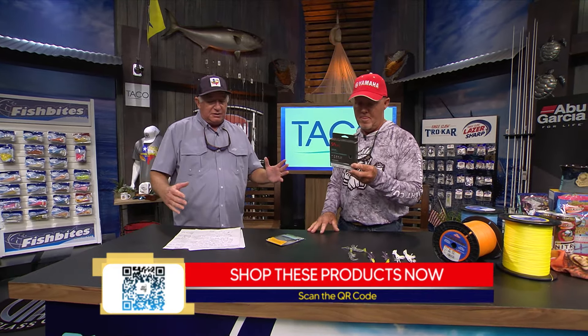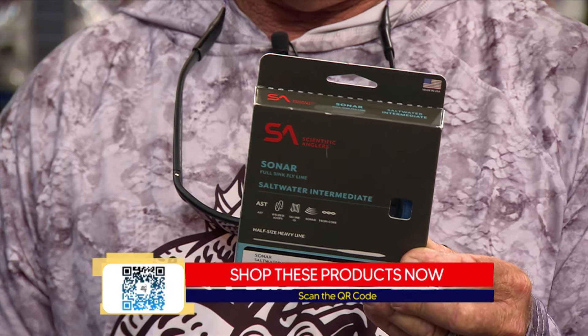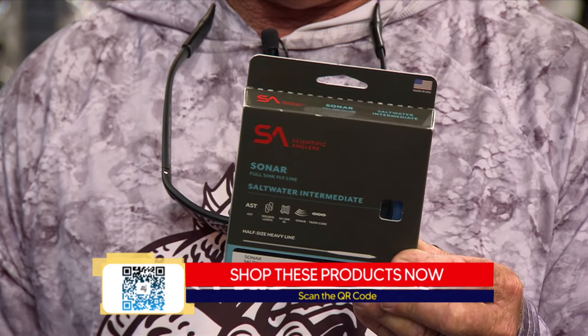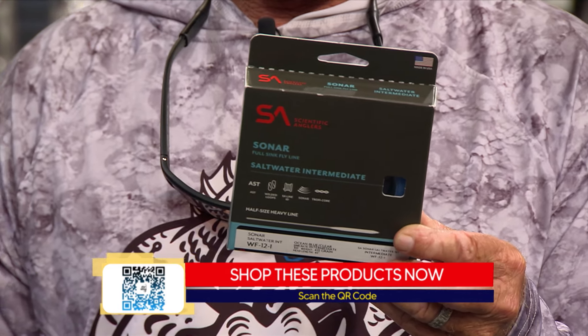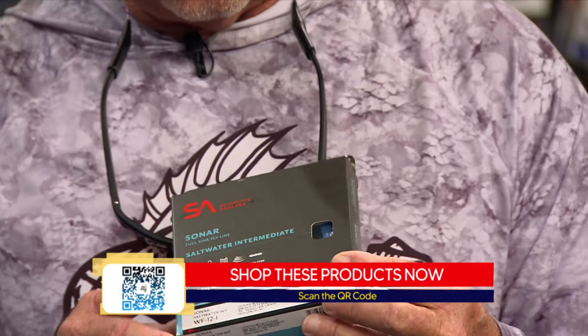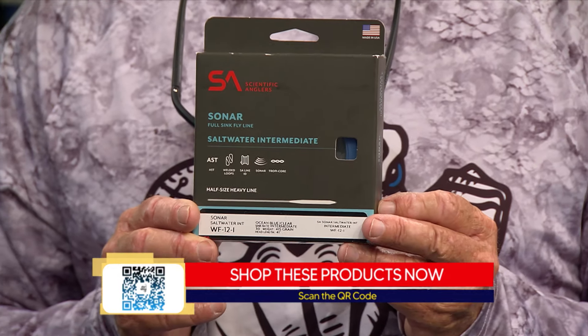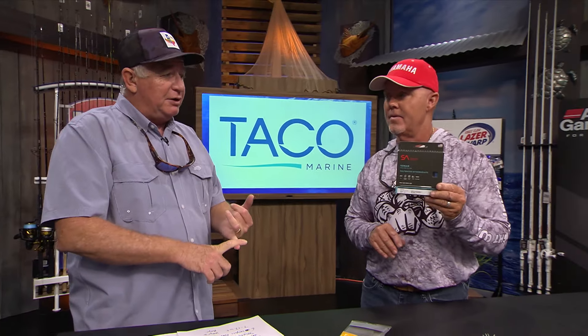Next we have the SA Sonar Saltwater Intermediate slow-sinking fly line for salt water. It comes with a slow-sinking clear head that cuts through the surface and provides an amazing amount of stealth if you're chasing permit, bonefish, or tarpon in clear shallow water. It sinks at about 1.2 feet per second. It comes in 200 grain all the way up to 400 grain in 7 through 12 weight - six different line weights.